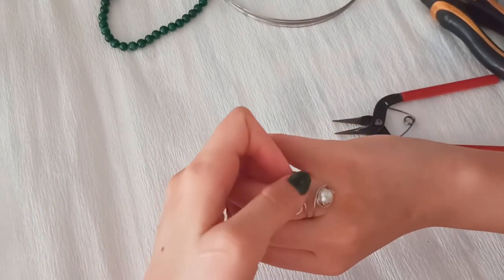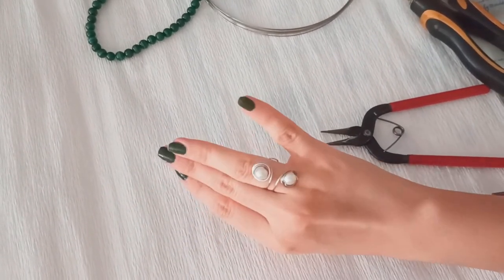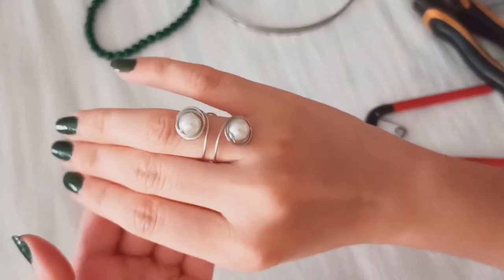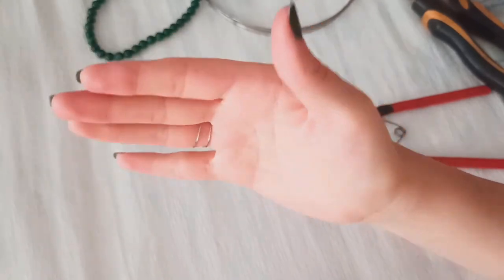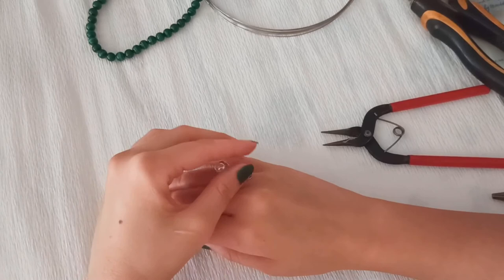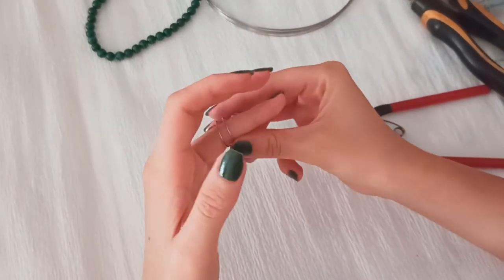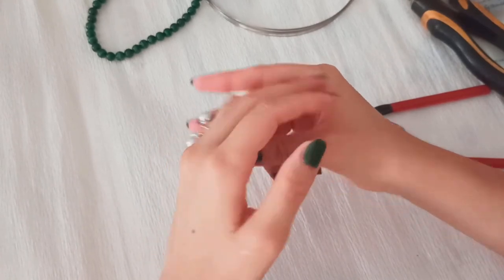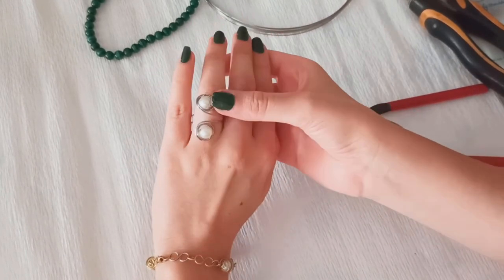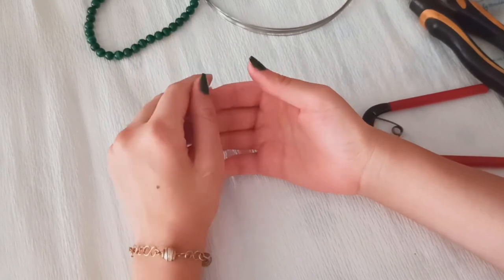Do you like it as well? Please comment below so that I know which kind of rings you like, and I will explain them in further tutorials. Thank you so much for watching this video. Subscribe to the channel and like this video if you enjoyed this tutorial and help me to grow. Thank you so much, bye bye!